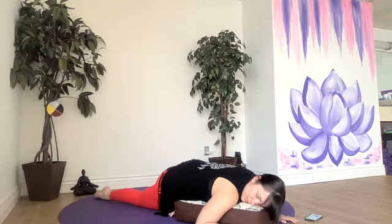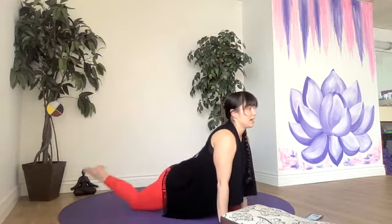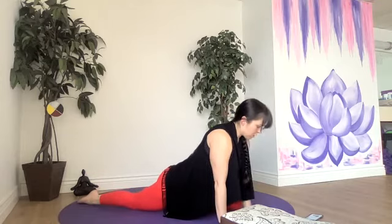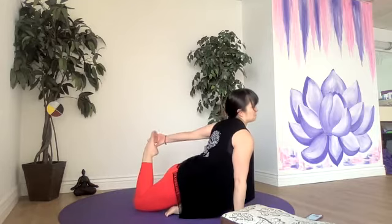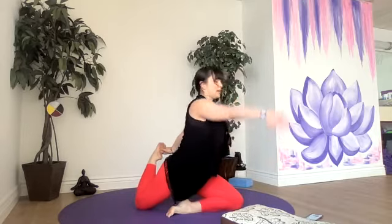Or we'll make our way up into king pigeon. Press our hands into the mat, engage the core, lifting up. We can bend and straighten our back leg to activate our hamstring. If that doesn't feel good for your knee, go back to your regular pigeon pose. If you want to try king pigeon, start by reaching back to the same side — see how that feels — then the opposite side. Pick one.